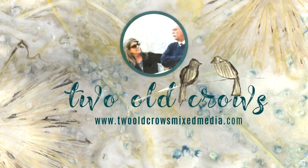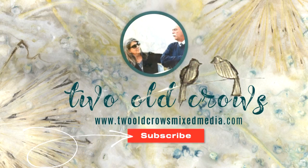My name is Pig and I call my channel 2OCROWSMIXMEDIA. I hope you'll take a moment and subscribe to my channel and of course hit the notification bell so I'll let you know when I upload additional content.